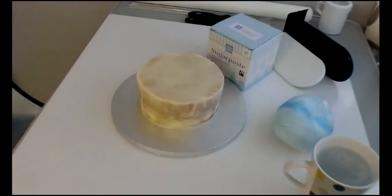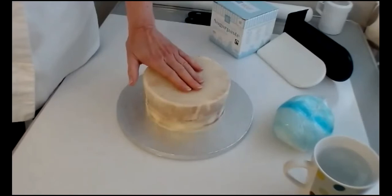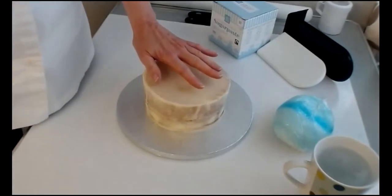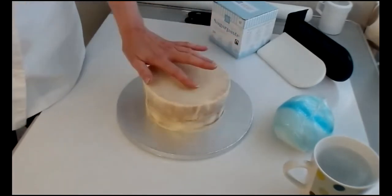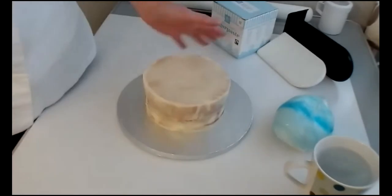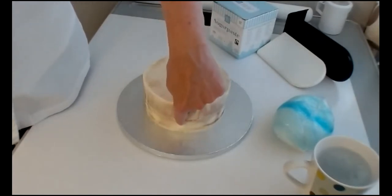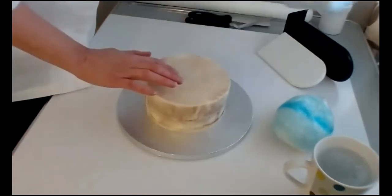Once your cake has been in the fridge for at least 20 minutes, we need to hot knife it. When it comes out, even if the surface is dry, if you try to ice it with sugar paste it doesn't know what to stick to. We hot knife for two reasons: to smooth it and to make it tacky. When smoothing with the hot knife, make sure you cover every single part of the cake so all of it is tacky — otherwise you'll get an air bubble between your sugar paste layer and your buttercream where it didn't stick.